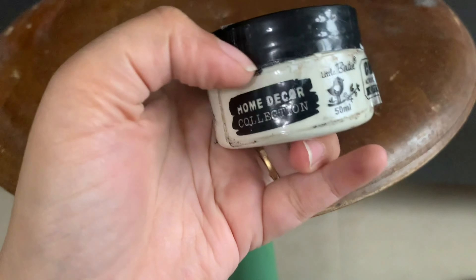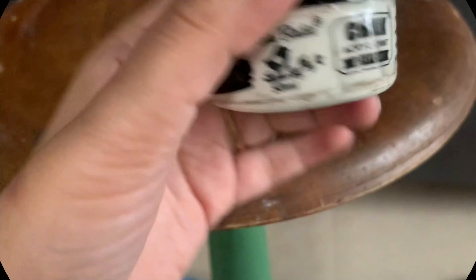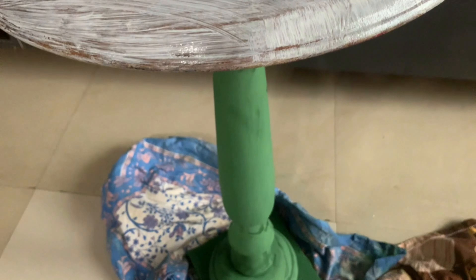For the top of the table I'm using a buttermilk shade — also a chalk paint from Itsy Bitsy. Chalk paints usually don't require any primer, so I'm applying the paint directly on the surface. After one coat I apply a second coat, dabbing the paint with a brush to get a textured look.